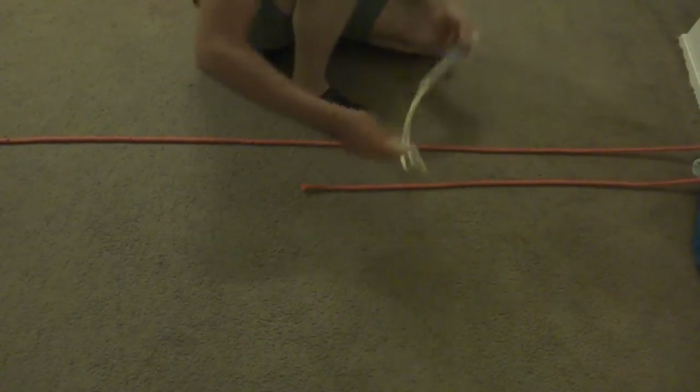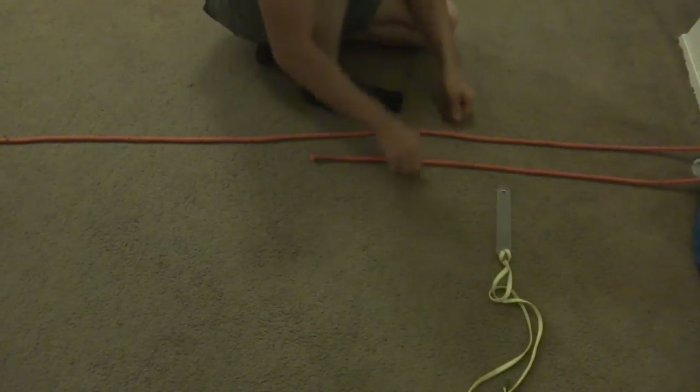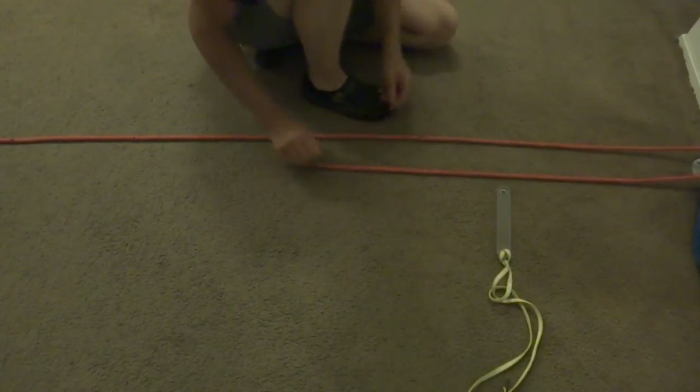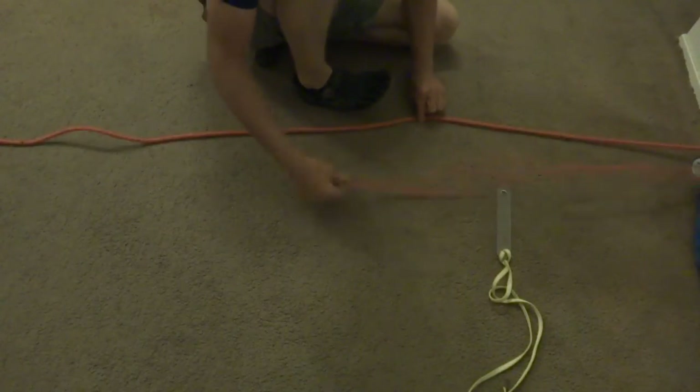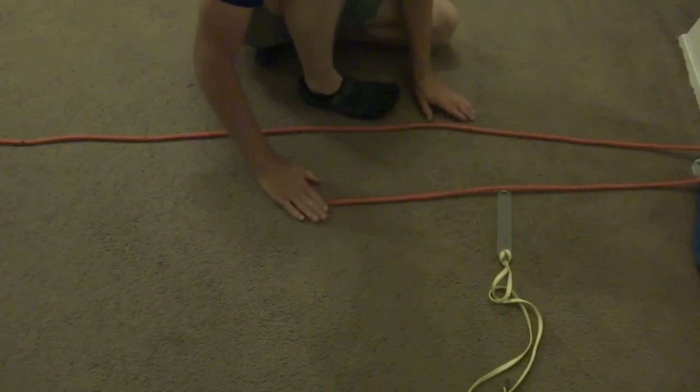Normally with a knot, you want to dress the knot, make it all pretty and everything, so you avoid twisting — it holds better, it's visually easy to inspect, etc. So: rappel rope on the left, pole side, the short tail left after you're done tying it on the right.